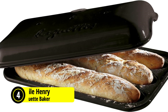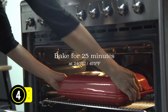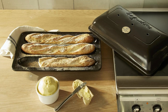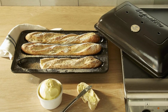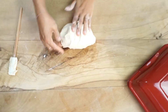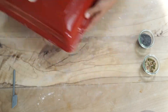At number four is the Emile Henry Baguette Baker. Experience baking like a seasoned professional with the Emile Henry Baguette Baker, a true kitchen wizard hailing from France. Built from all natural materials, this baker is not only environmentally friendly, but thanks to Emile Henry's proprietary flame technology, it is also extraordinarily resilient. With its unique grate shape that boasts practical holes in both base and lid, preparing mouth-watering bread with dry, crispy crust has never been easier.